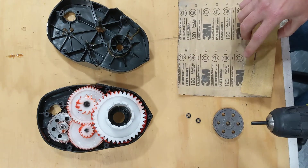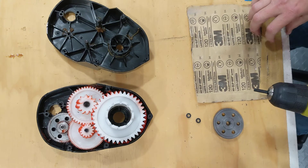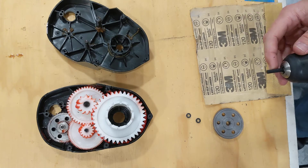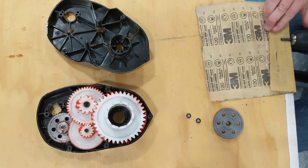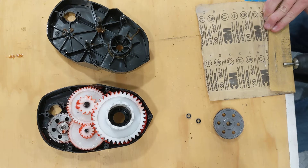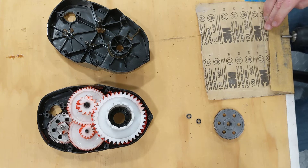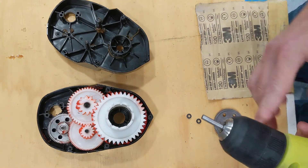With the bearings nearby at hand, I'm going to take some 120 grit sandpaper and do this on the edge of my workbench. You'll be able to see this on the camera — we're going to basically sand off the black finish on the shaft. It only takes a few seconds to do.